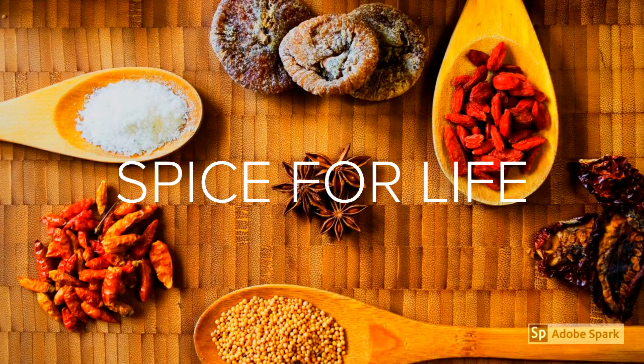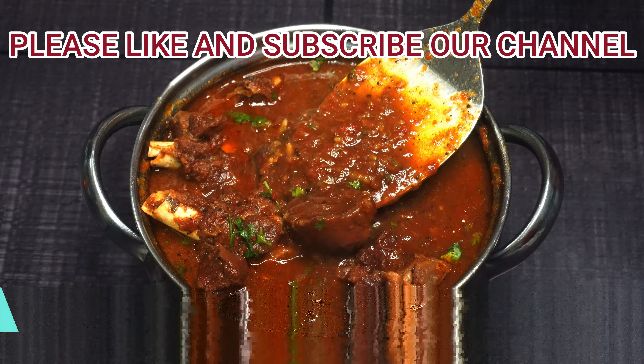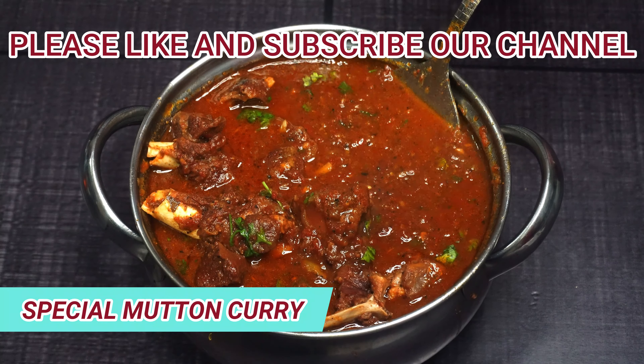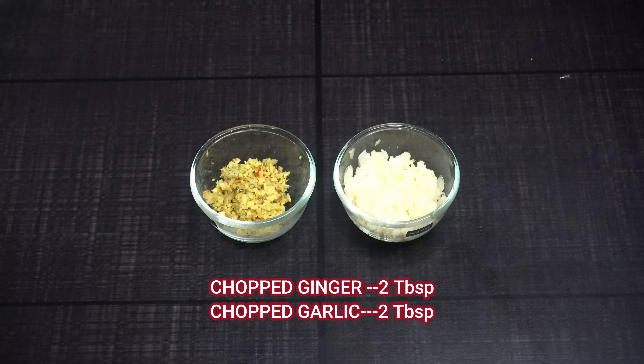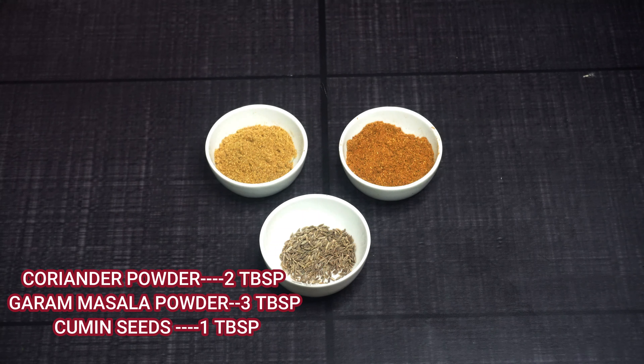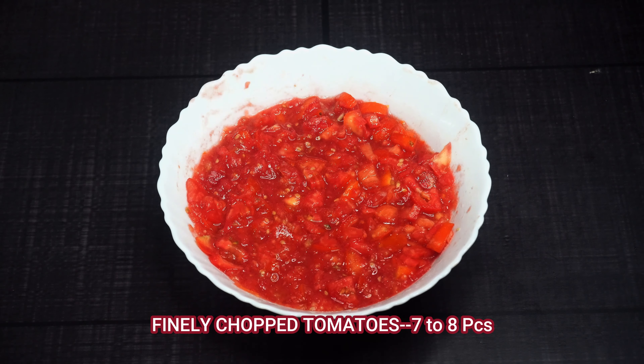Hello everyone, welcome to our channel Spice for Life. If you haven't subscribed to this channel, please do. We will make our special recipe today which is Mutton Curry. We have a lot of messages in the inbox asking us to share a non-veg recipe, so we thought why not make mutton and share it with you.